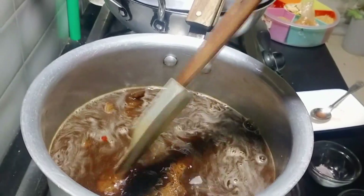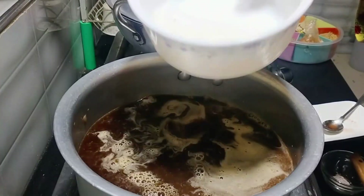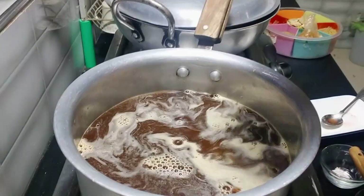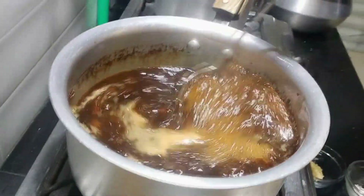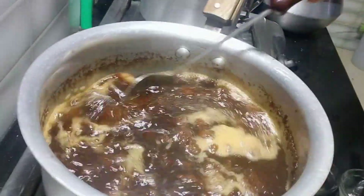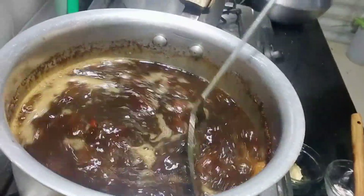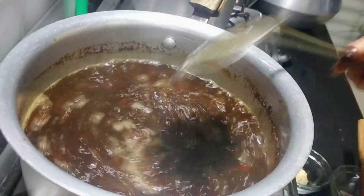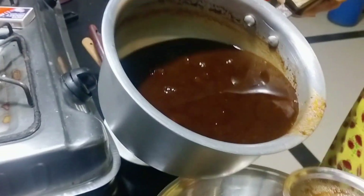We have to put some chili powder in our pan. Now we put some chicken in our pan. We will have to put some salt in our pan. I will share all the recipe with you. The chitney is cold.